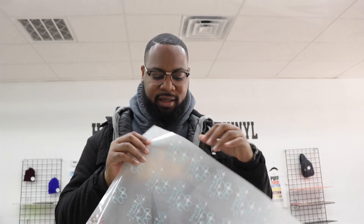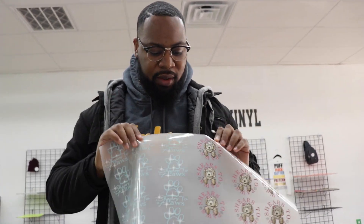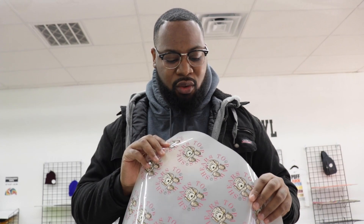So explain to me a little bit about the process — what is this exactly? Is this something that I can cut out? Do I only get one of them? Do I get the whole sheet for $19.99? Is this plastic? What am I exactly doing with this sheet? Yes sir, you would get this entire sheet for $19.99.